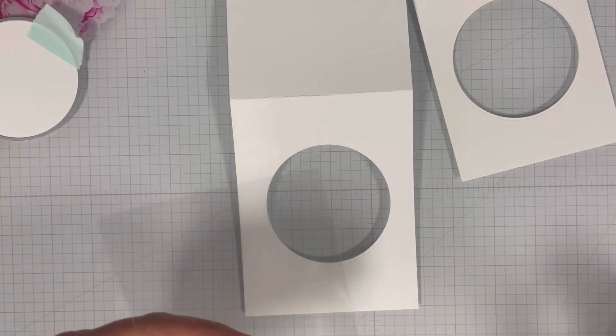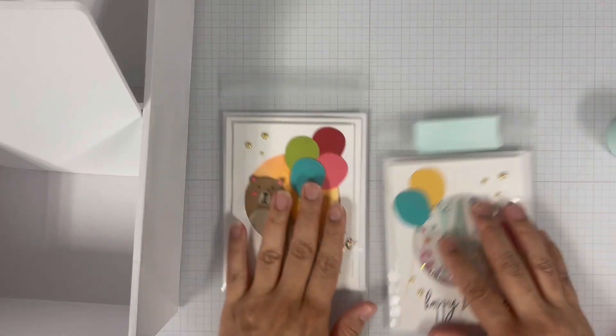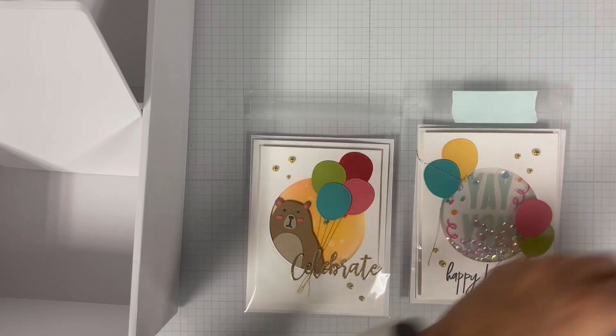Hello and welcome to Scrapbook.com. I am Marisha Dean and today I'm going to teach you how to create a see-through window shaker card. So let's get started.